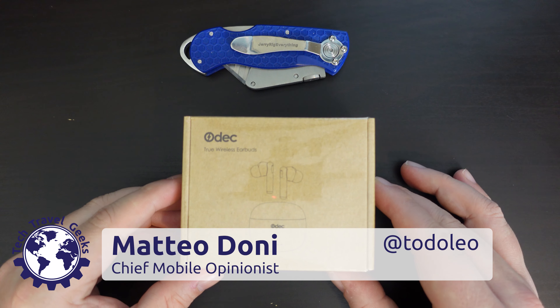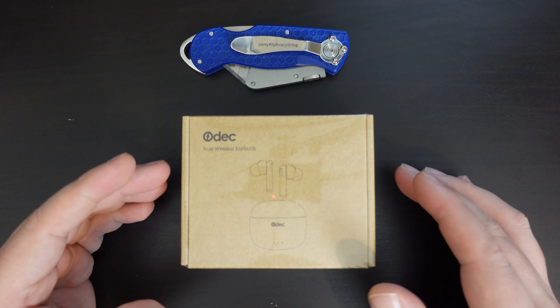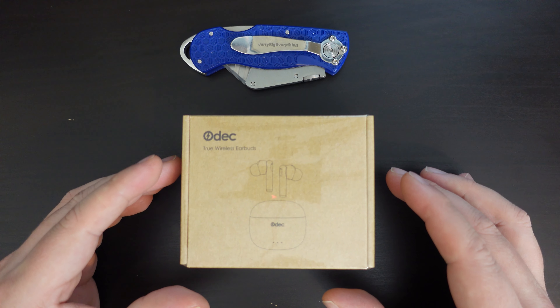Hello and welcome back to the Tech Travel Geeks YouTube channel, where we continue our 2021 tradition of Earphone Tuesday with a set of wireless earbuds from Odek.